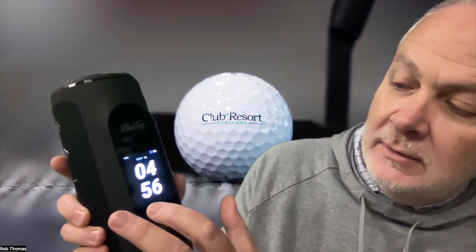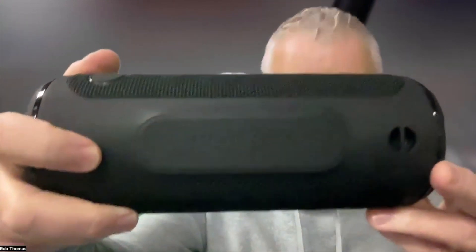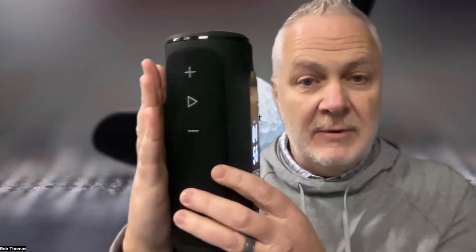It is 4:56 — how about that, time to go! It's five o'clock somewhere, well almost. This also has a 1PX7 waterproof capability to brave any storm — maybe even a drop in the lake. I wouldn't recommend dropping it in the lake, but if by chance it happens, there's a good chance it's going to survive. On the back where you see 'Player Plus,' that is a strong magnet — stick it to the frame of the golf cart when you're out there playing.